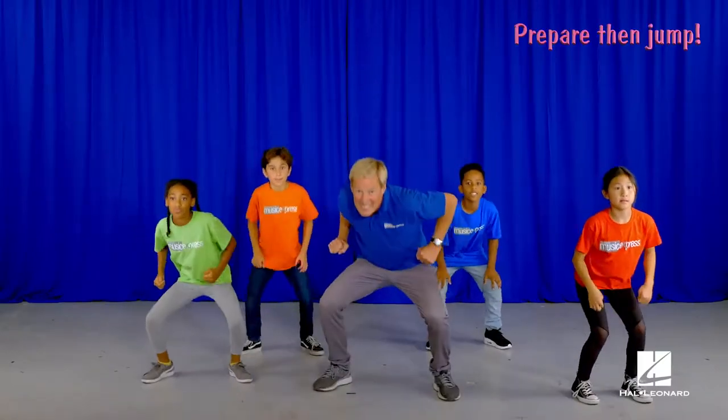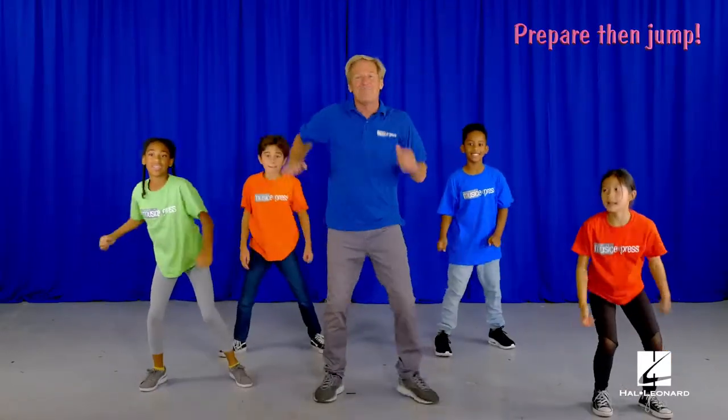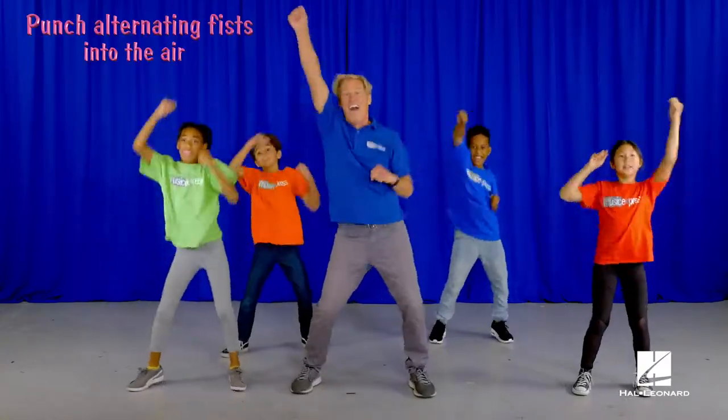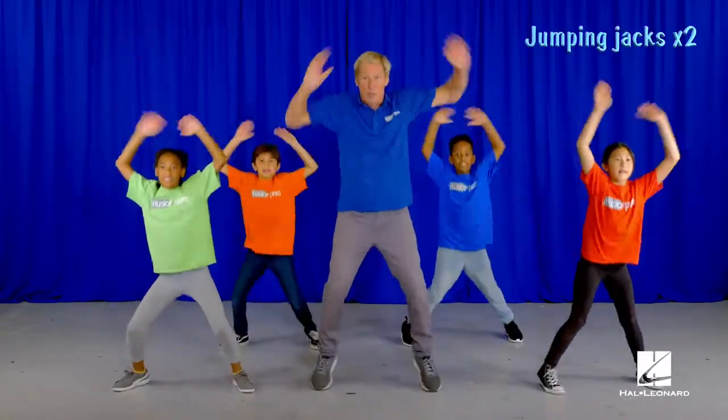Get ready to jump. Jump. Step clap. Hop in a circle. Punch your fists. Two jumping jacks. Hit a pose.